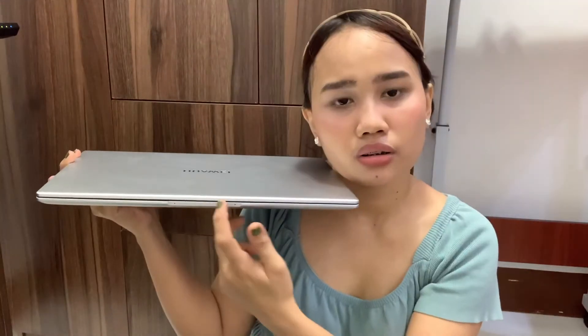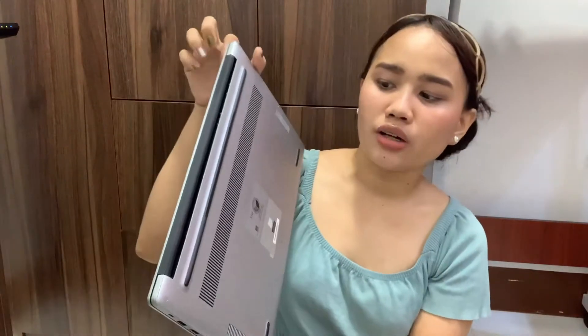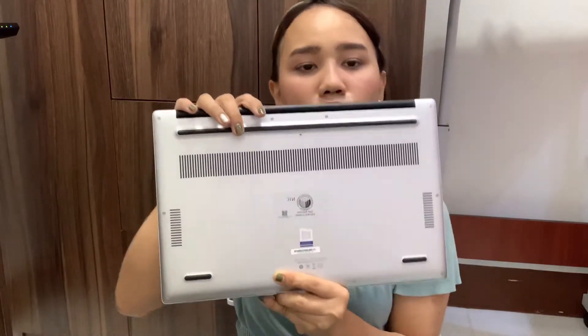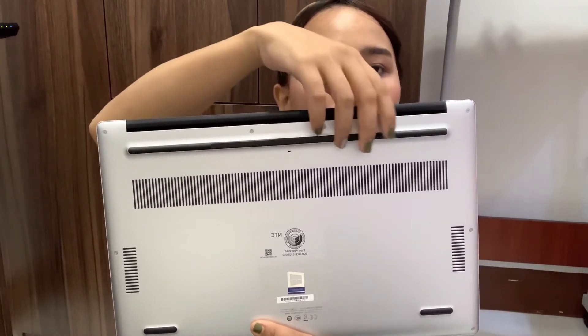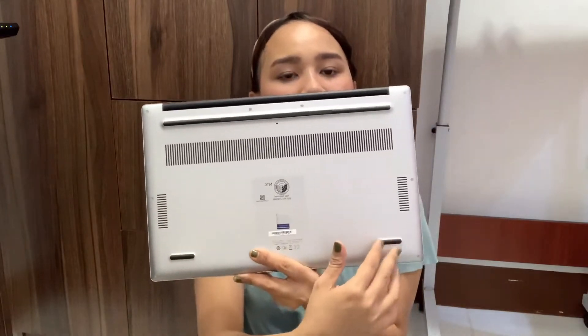On the other side, there are 2 USB ports and a headphone jack. Moving to the back and bottom of the laptop, you can see the fan is no longer on the back, and there's a stereo speaker. Huawei has improved the design of the laptop stand to help prevent overheating.